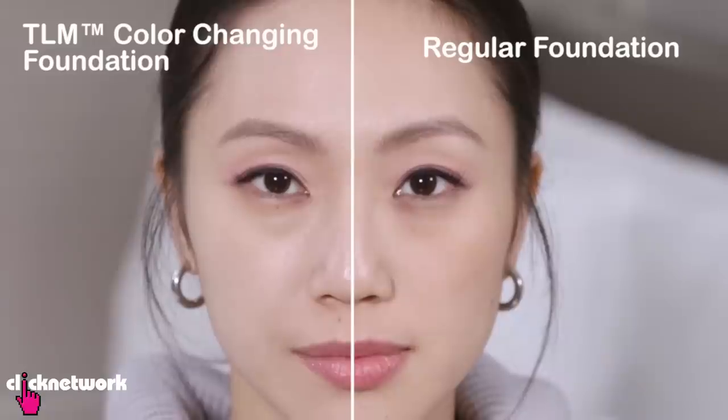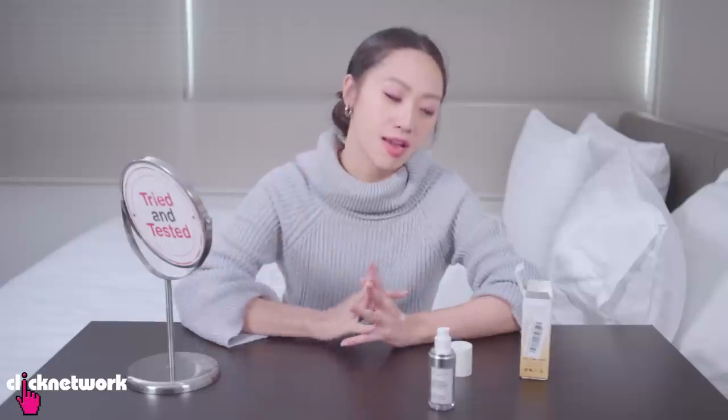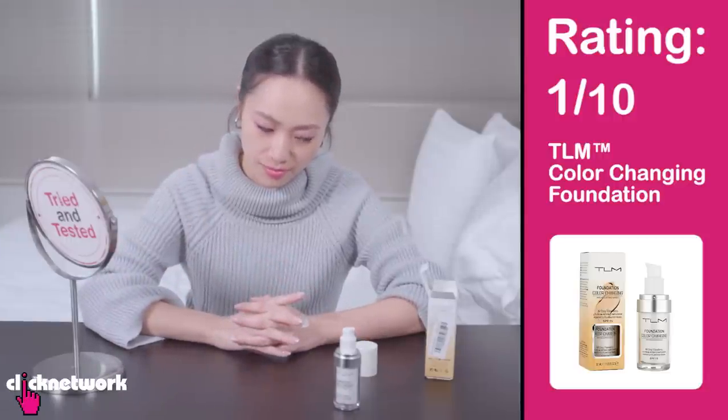It really smells more like a soap than a foundation. There is little to no coverage — it's kind of blended out into a tinted moisturiser maybe. There is a slight white cast on my face and it's not a perfect match to my skin. If you're a colour-changing foundation, I would expect you to be a perfect match. I do like the finish in that it looks very healthy and quite dewy, but the coverage is almost like nothing. The colour changing is negligible. The smell is personally quite off-putting because it is very strong. Overall, I think I would give this like a one — the texture is quite nice, but the smell is a dealbreaker.